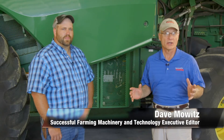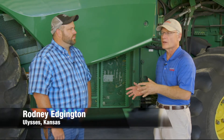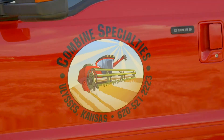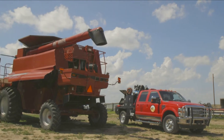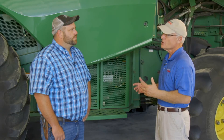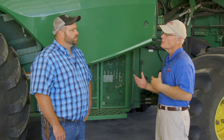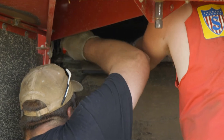Today on Top Shops, we're going to be talking combine maintenance with Rodney Edgington of Ulysses, Kansas. Rodney is the founder and operator of Combine Specialties, and has worked on hundreds of combines of different colors. He's going to give us some tips on preseason maintenance and repair to look for on combines before you hit the field.